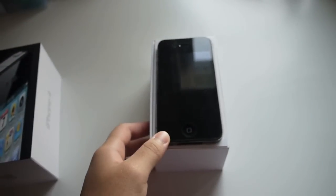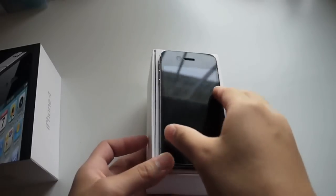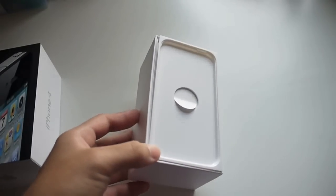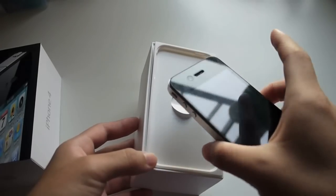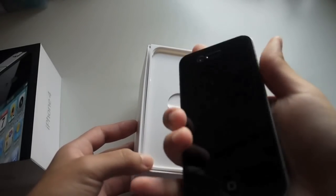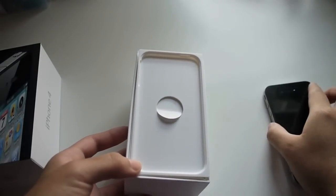So let's go ahead and open it up. Here is the iPhone 4. I have used it, so there are fingerprints — I have just put everything back in the box for this review. This is the iPhone 4, very glossy and shiny, and it's the perfect size that fits in your hand. So let's put that aside for now.